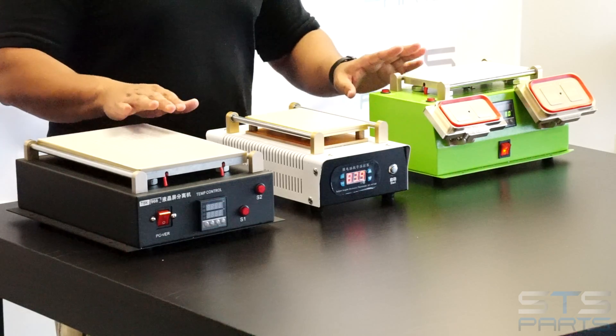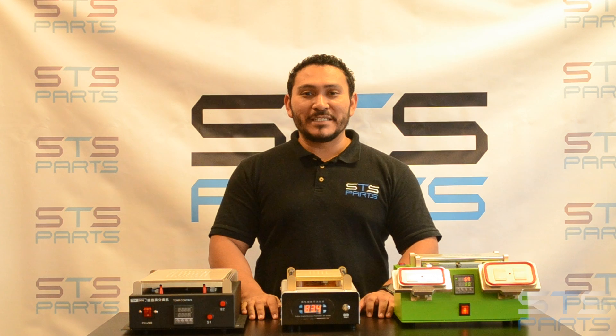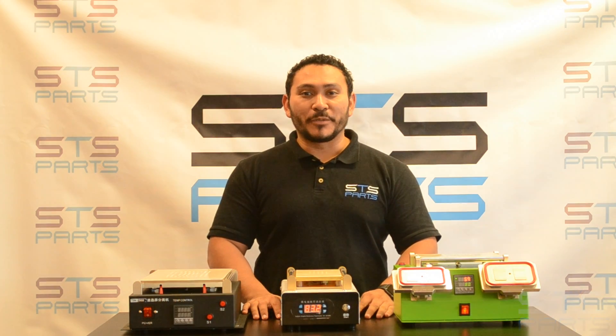These machines are ready to ship in stock. They will ship within 24 hours. Thank you so much for watching. Please subscribe to the channel. If you have any questions, please contact us through email or phone, or comment below — we will be happy to help you.